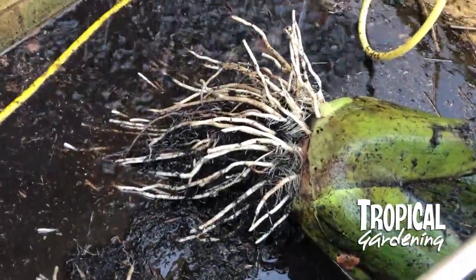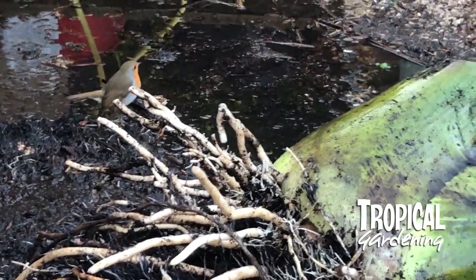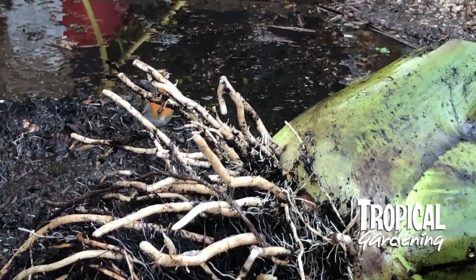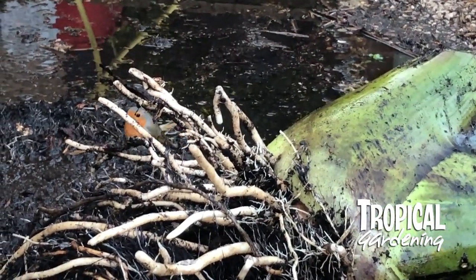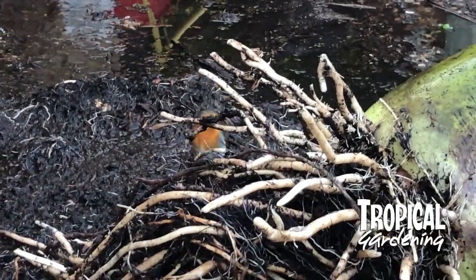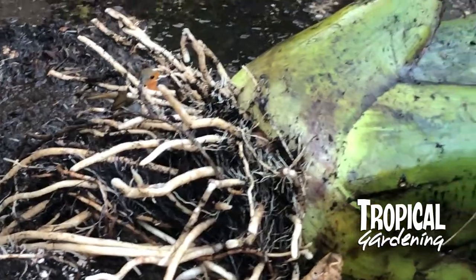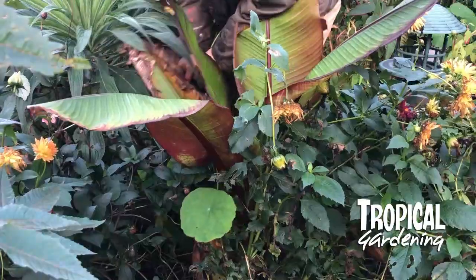I tend to try and wash as much of the soil off as I can, though I'm not that fussy because it does tend to dry and just drop off over the winter. I didn't get any rot at the root level last year. The problem I had rot-wise was actually on the top of the plant — late on once it started to green up, it went a bit mushy and I had to cut some bits off.